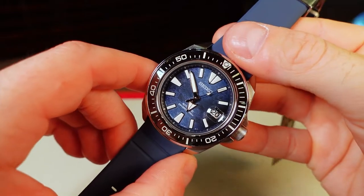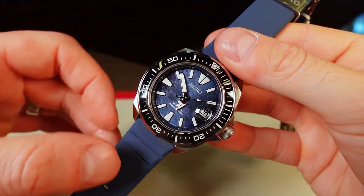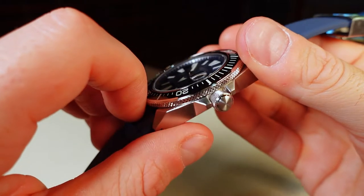Here are some measurements: we have a width of 43.8 millimeters, lug to lug is 48 millimeters. If you want to change out the band it's 22 millimeters, and we have a case thickness of 13 millimeters.